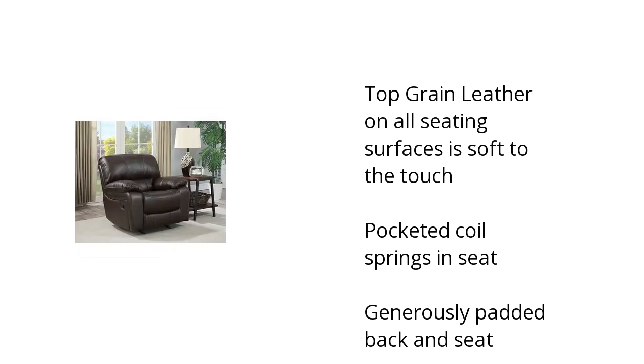Top grain leather on all seating surfaces is soft to the touch. Pocketed coil springs in the seat, and generously padded back and seat.